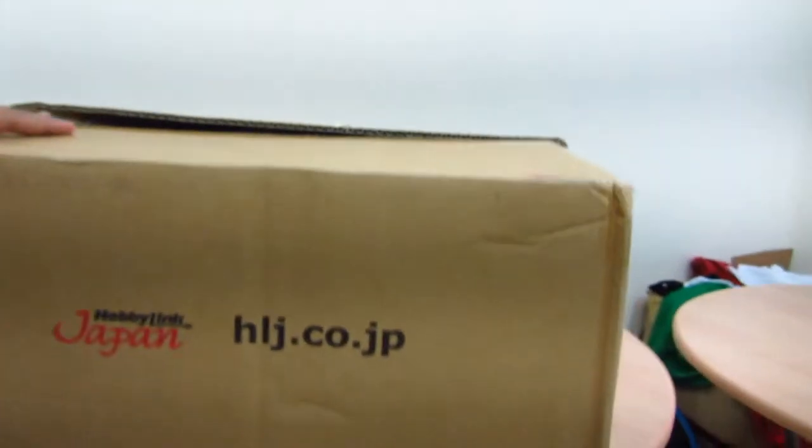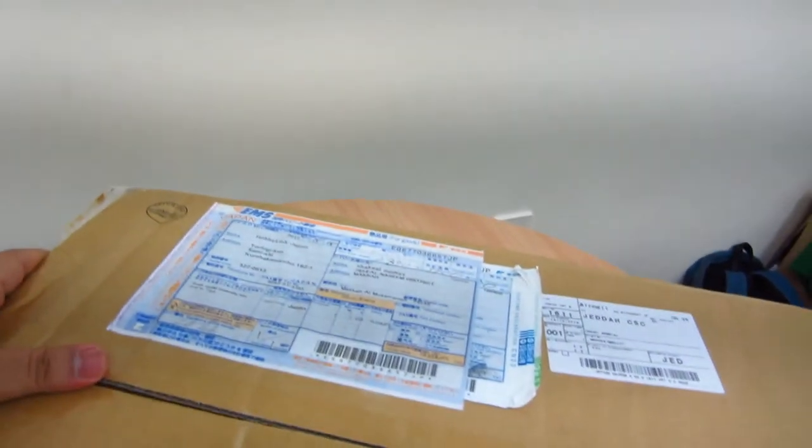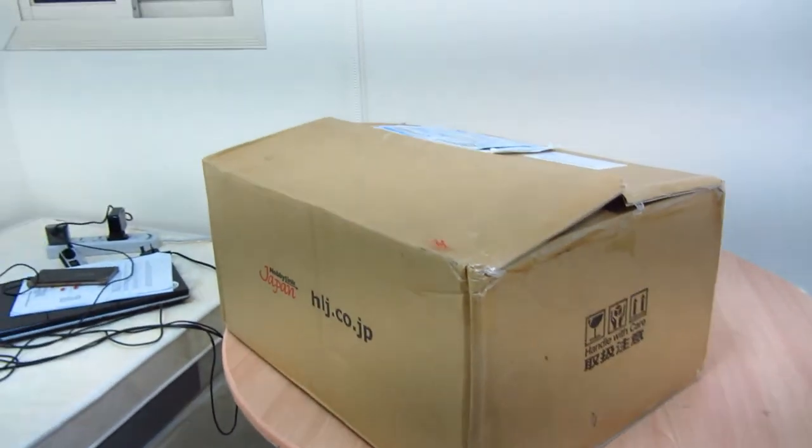Hi everyone, today I have received a package from Japan Hobby Links so I want to see what's inside. I've ordered two vehicle assembly kits so I finally received it, I'm so excited for this. This is how they have sent it to me — in a big carton. I have just opened it but I still need to check what they have sent me, so let's open this.